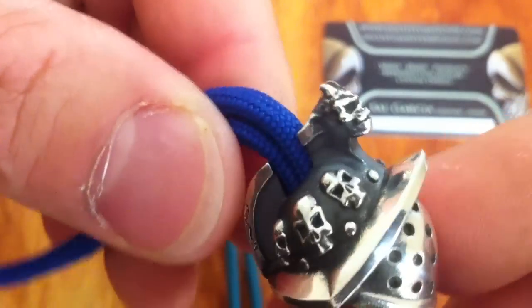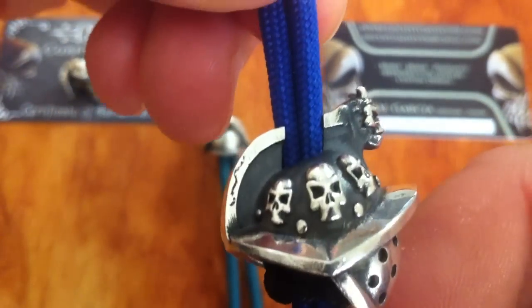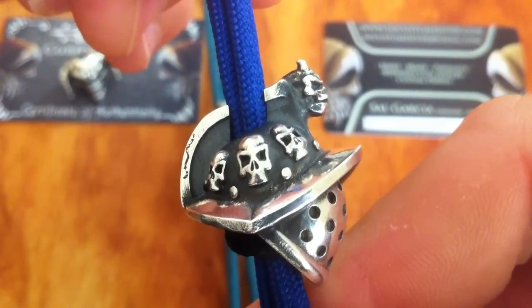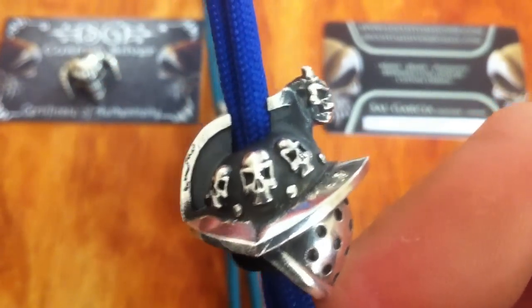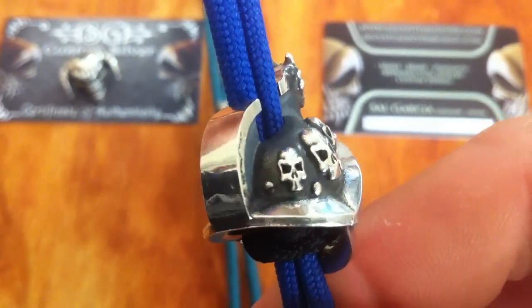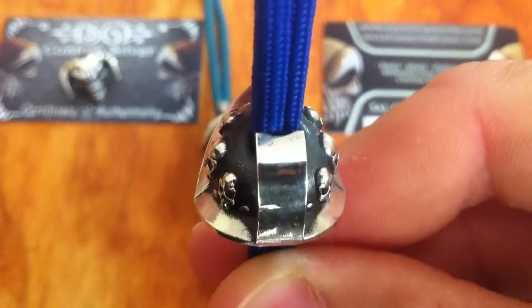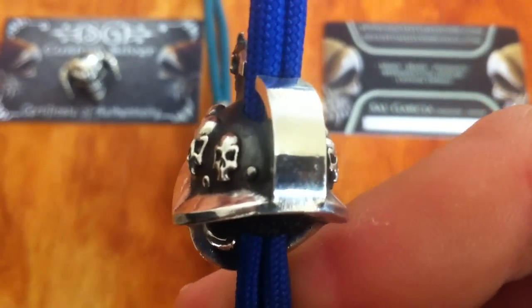What I really like about this bead too is the way that the paracord comes up between the helmet ridge like that. That's something that you don't see a lot of — it's really quite a unique thing that Sel's done there, I don't think I've seen anything like that. Again, you can see that beautiful polished silver surface — 925 silver.